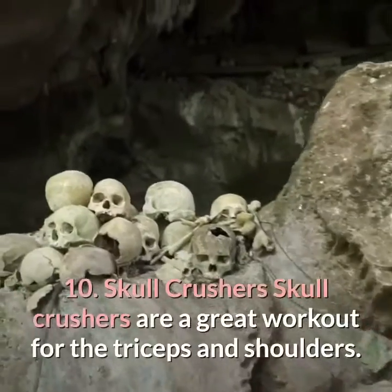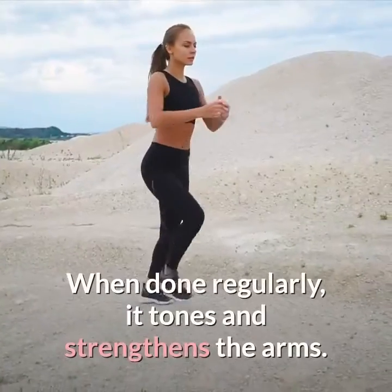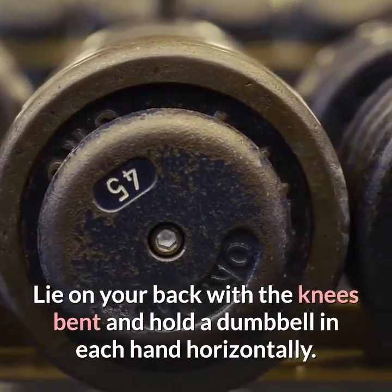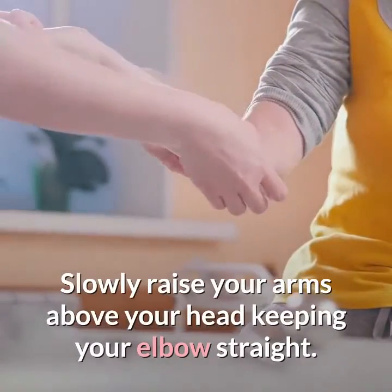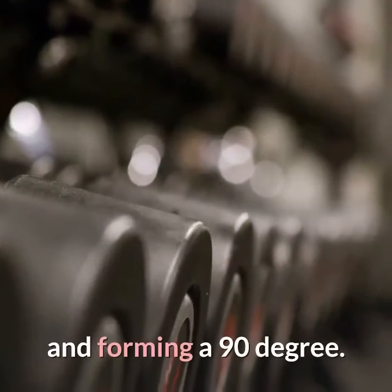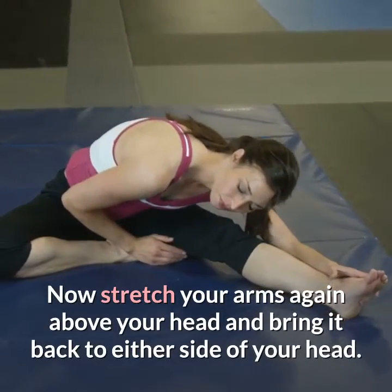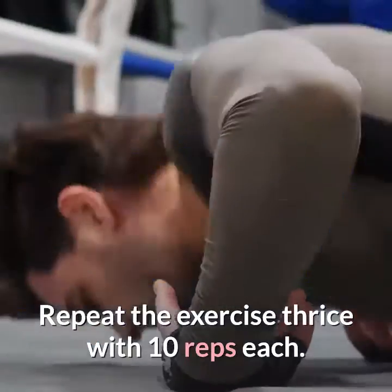Ten: skull crushers. Skull crushers are a great workout for the triceps and shoulders — when done regularly they tone and strengthen the arms. Lie on your back with knees bent and hold a dumbbell in each hand horizontally. Slowly raise your arms above your head, keeping your elbows straight. Now bring the dumbbells towards either side of your head by bending your elbows to form a 90-degree angle. Stretch your arms again above your head and bring them back to either side. Repeat thrice with 10 reps each.